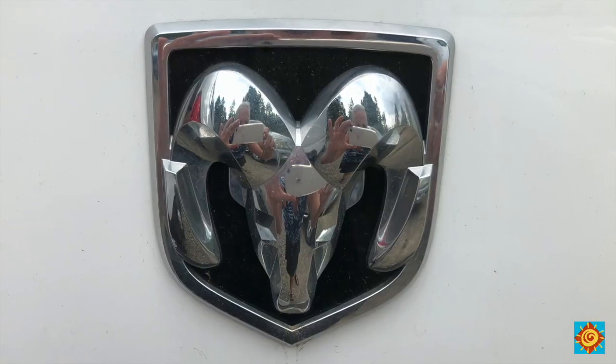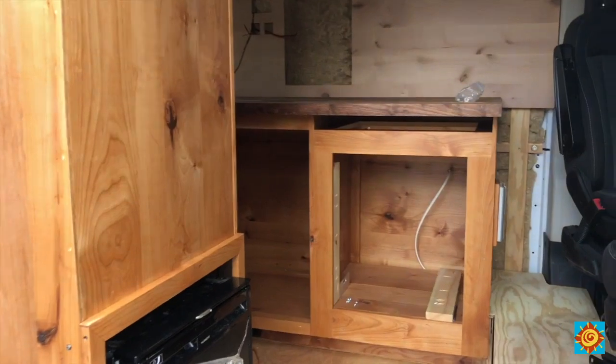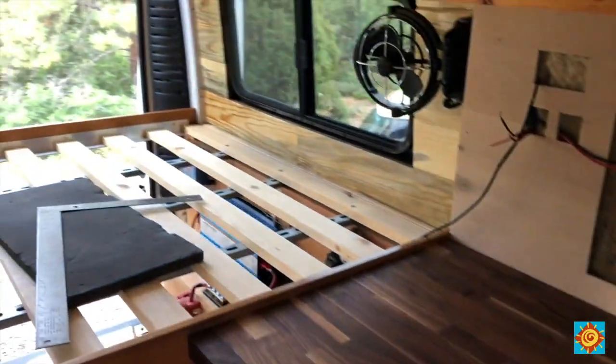Good morning and welcome back to another van build video. So what are we going to do today? After thinking it through, I'm going to put in doors today. We've been talking about all sorts of different things — we finished up the face frames and now there are a million things we could be working on: plumbing, electrical, paneling for the doors. Christina's doing clear coating today, and I'll be working on the doors. Let's get started.